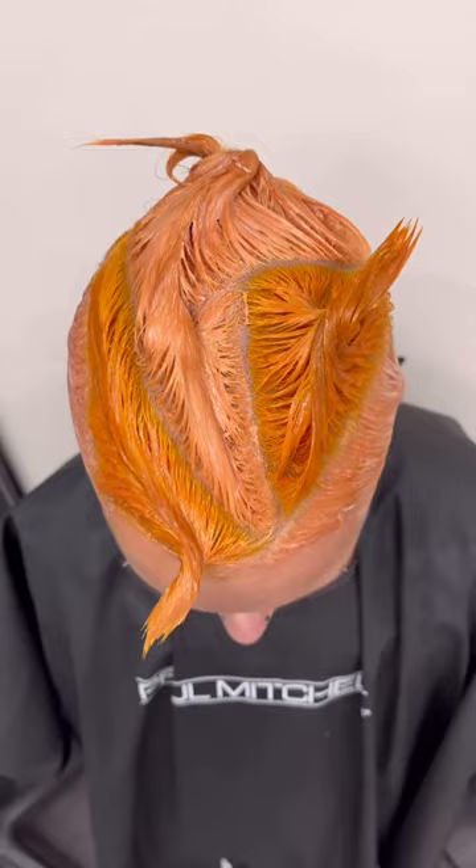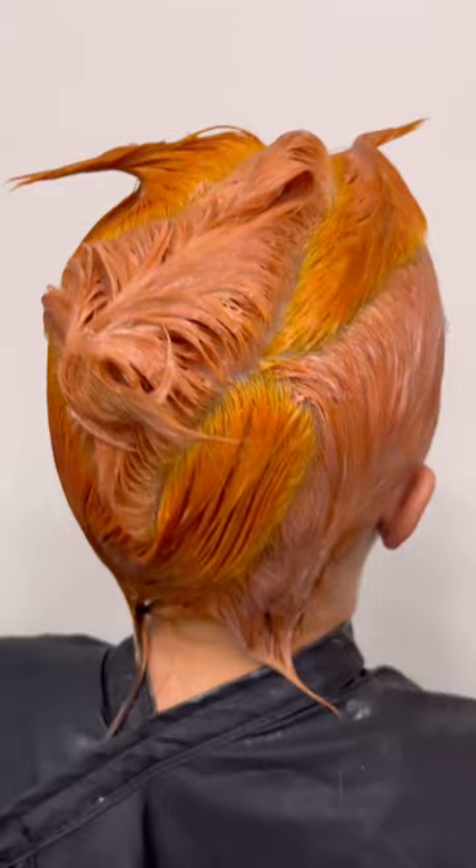I went in with a block color pattern, alternating between my 2 colors, and following the head shape while processing for 30 minutes.